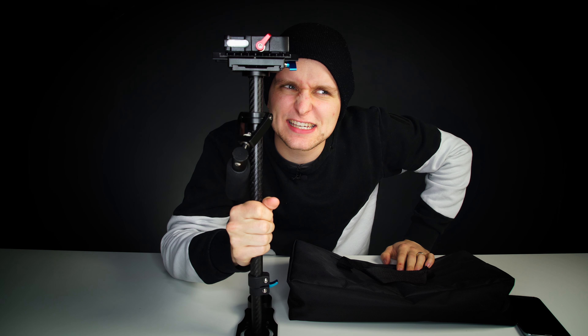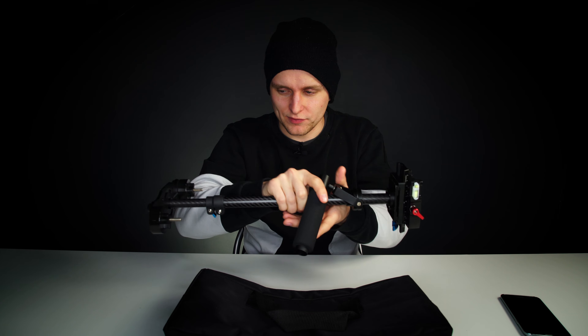Welcome to Tech Notice. In this episode, we're checking out a stabilizer. Have you been in this situation where you're looking at gimbals online and you're like, oh my goodness, this is so expensive — 500 quid, 600 pounds? Well, I have a solution for you.